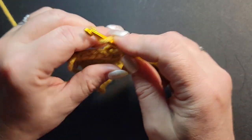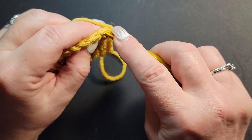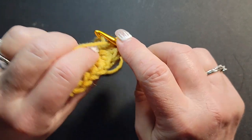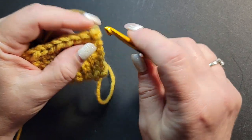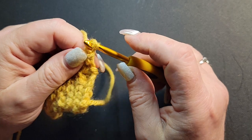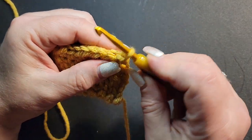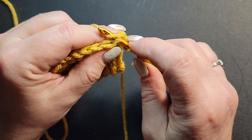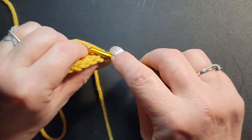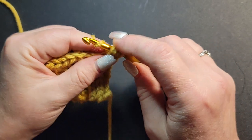Once you have all your half double crochets and you're back around, slip stitch into your first stitch — take your hook, go through both, grab the yarn, come back out, and go through. Once you slip stitch to your first stitch, chain one and turn your project. Now we're going to do the bean stitch — the mini bean. Take your hook, go into your first stitch, grab yarn and come up, wrap your hook, go in one more time, bring your yarn up — you have four loops on your hook — wrap and go through all four.